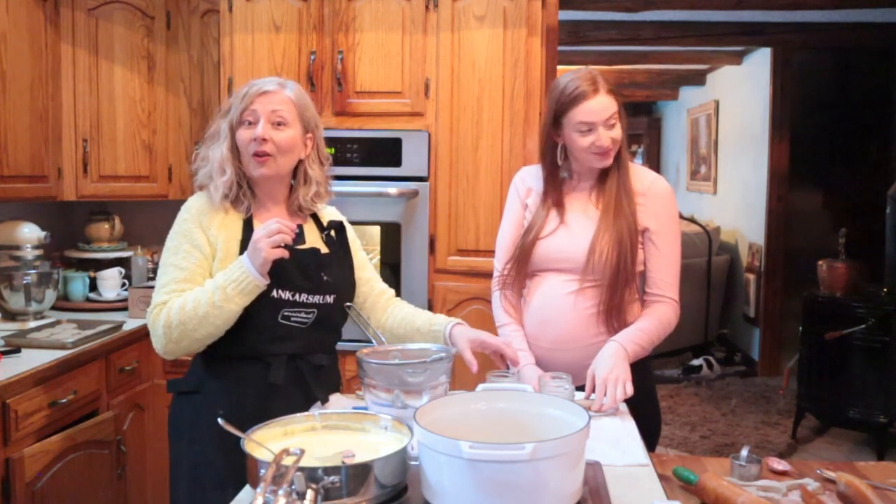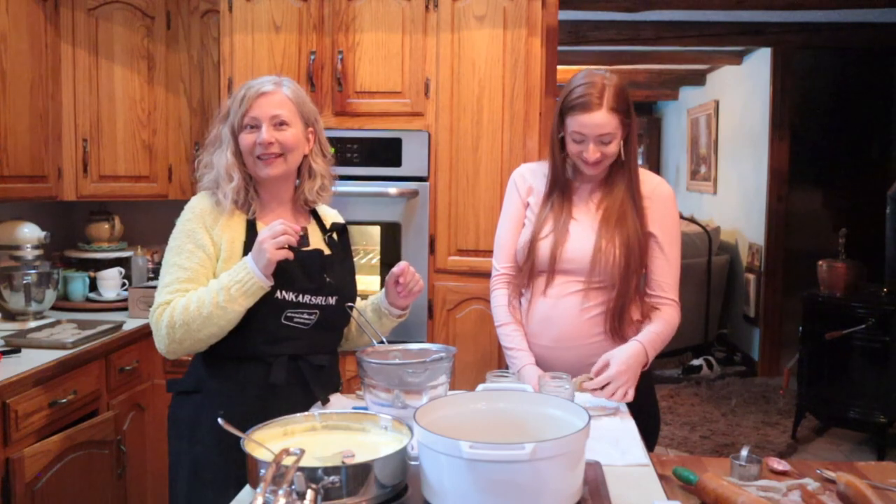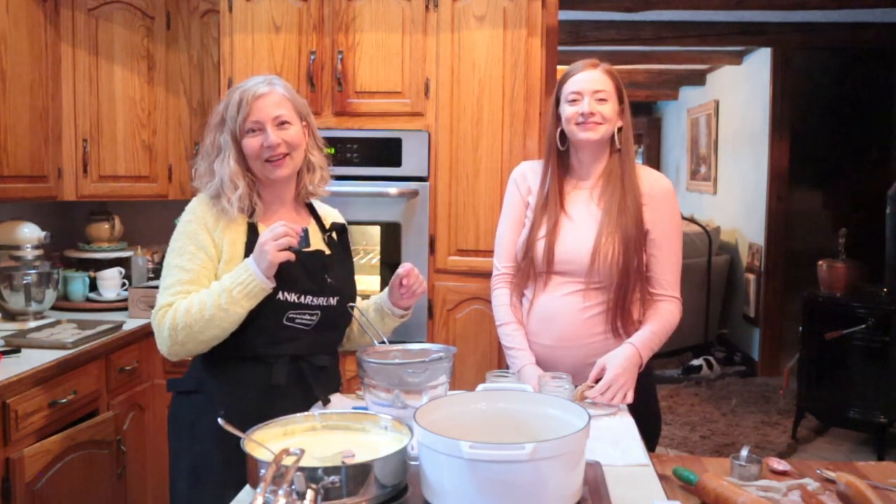It looks like the whole family's home now. Thanks for joining me today at Chocolate Box Cottage — it was a lot of fun. Bye bye!